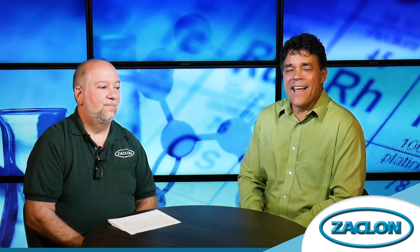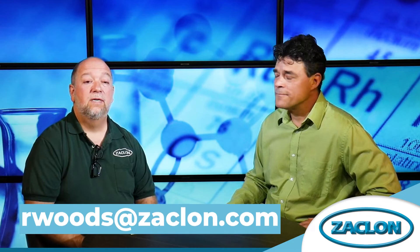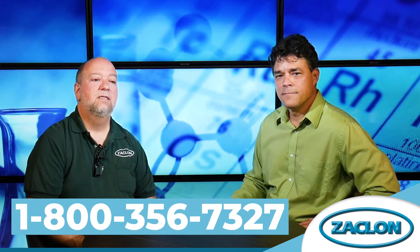The solution form is used in water treatment and hazardous waste cleanup by some customers. If you have a question about which form is right for your application, Bob can help. Visit zaclon.com for more videos, or contact Bob directly at rwoods@zaclon.com, or reach customer service at 800-356-7327.